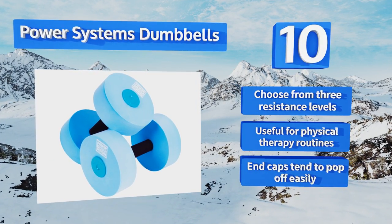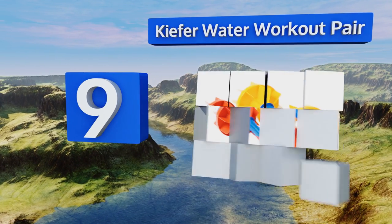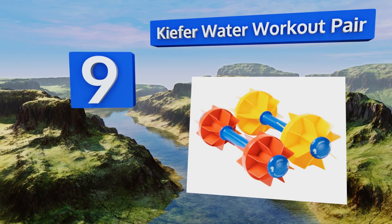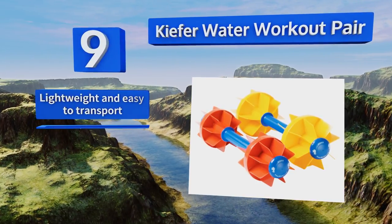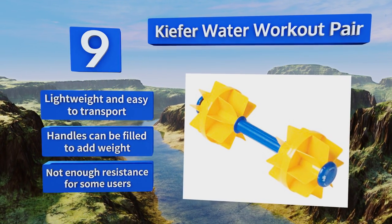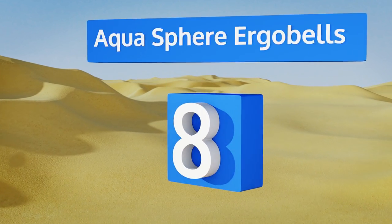However, the end caps tend to pop off easily. At number nine, the distinctively designed Kefir water workout pair boasts a bright yellow and blue plastic construction that's perfect for exercises in the pool. They're engineered to produce even drag underwater regardless of the direction in which you move them. They're lightweight and easy to transport, and the handles can be filled to add weight, but they don't deliver enough resistance for some users.